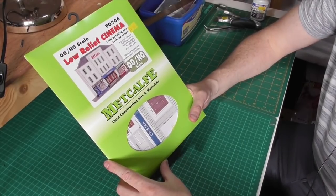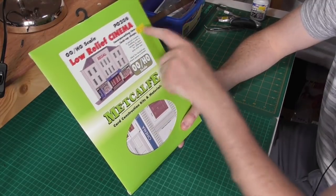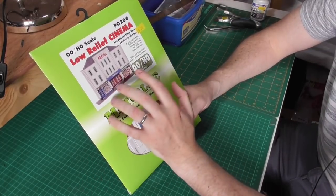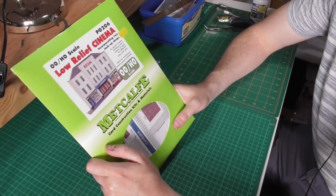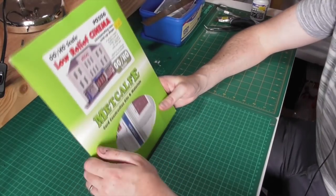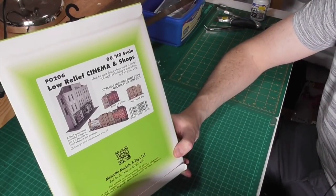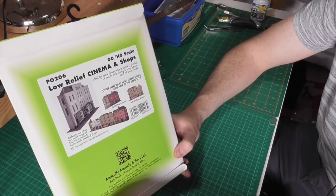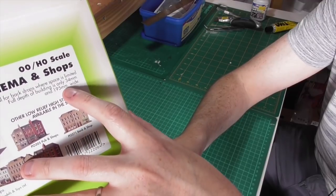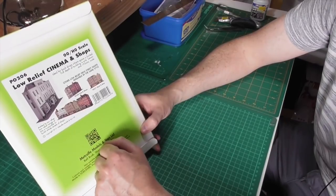This is the kit — it's 00 scale low relief cinema and it also incorporates two lock-up shops. It was £9.20 from my local model shop, which is quite a reasonable price. It's ideal for backdrops where space is limited. This will be going with the low relief shops on the backdrop on the upper section above the station. The full depth of the building is only 34mm and it's 195mm wide, with other high street shops available in the same style.